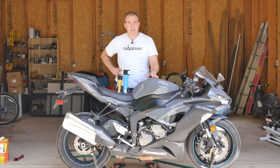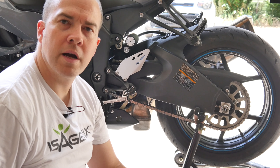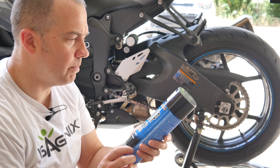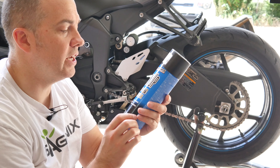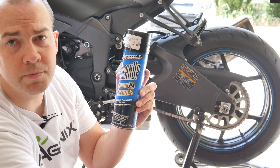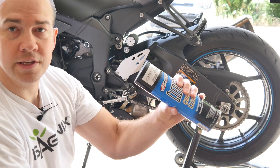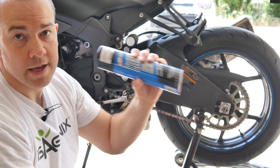Then I clean the chain, so let's get started with that process. Here I am getting down and dirty with my motorcycle. The chain cleaner I use is the Maxima Racing Oils Cleanup Chain Cleaner — I've used this for years. It was recommended to me by a mechanic at the dealership where I bought my last motorcycle. I just shake this up a little bit, make sure it's good and shaken up, and then I get to work.